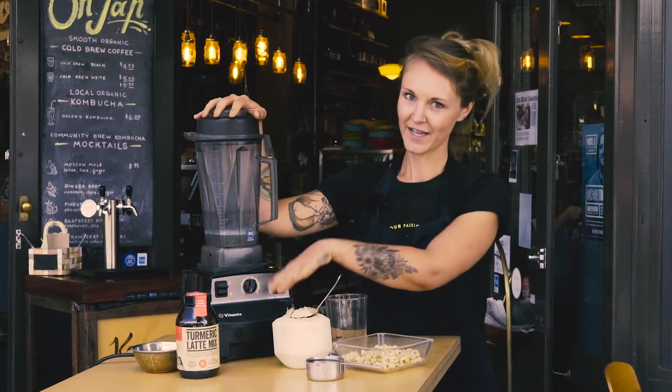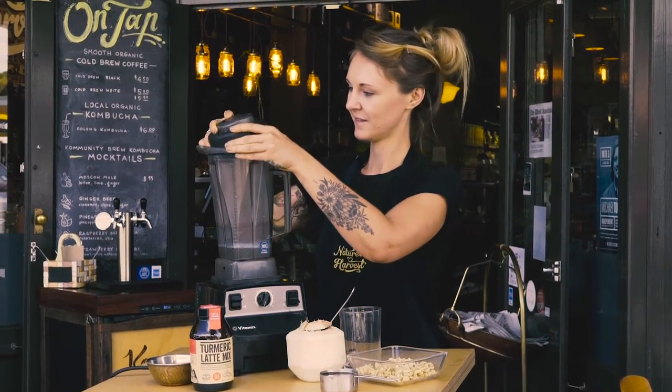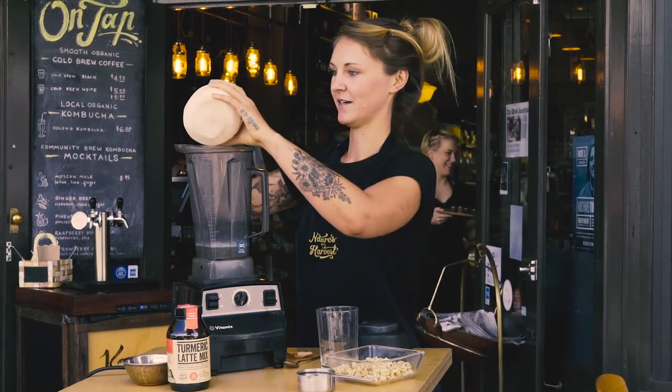I started by cracking open a fresh coconut and placing the coconut water inside the blender. And now we're just going to add the rest of the coconut flesh that's inside of here into the blender as well.